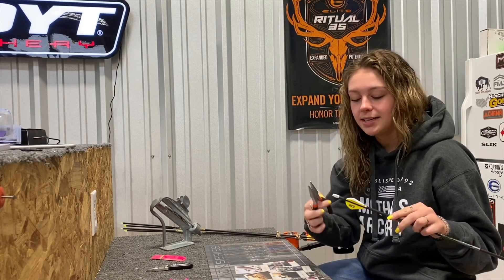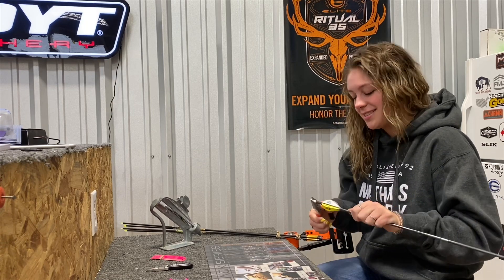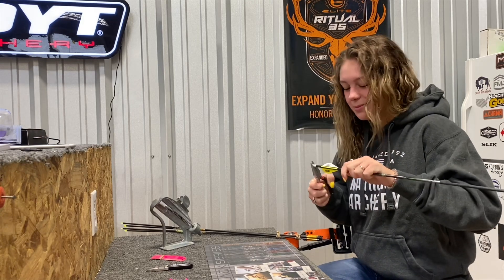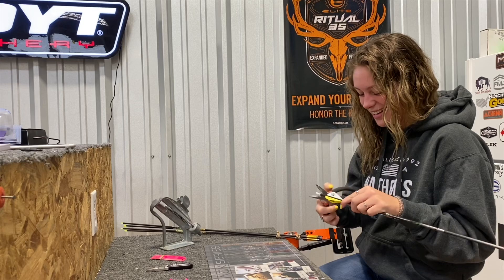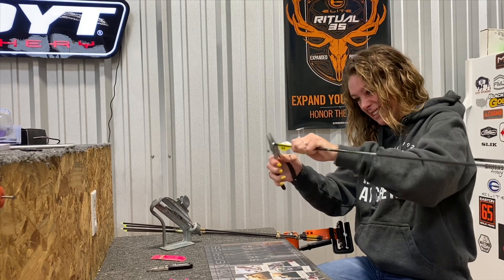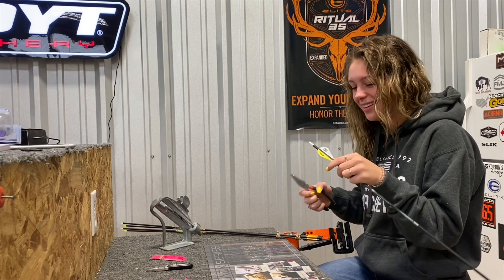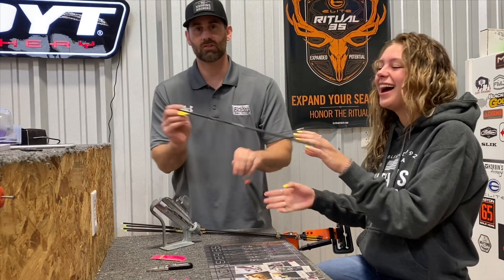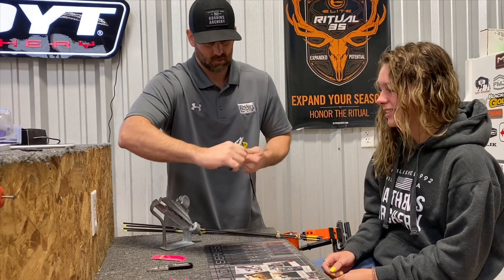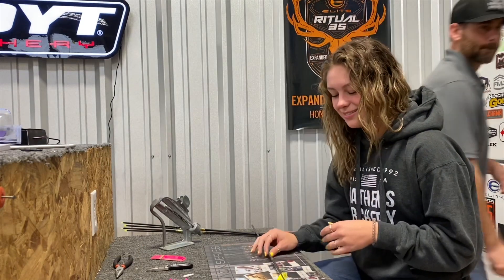First, we're going to take some handy dandy pliers and take this nock off. The only reason we're taking these nocks off is because the arrows already have vanes on them, so we twist them out — just like that. Simple, easy.